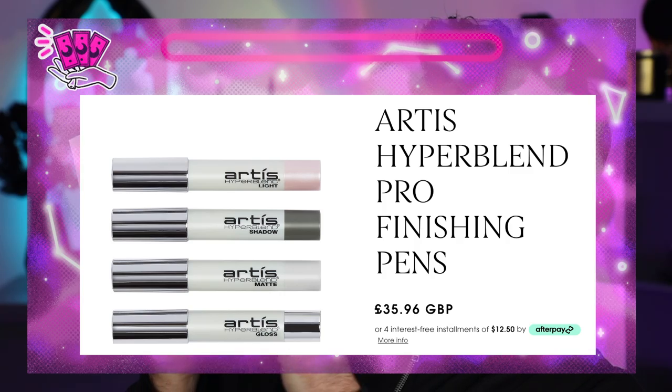So my first product today — I wanted to do this with no foundation on — and this is the RT's Hyper Blend Pro Finishing Pens: Light, Shadow, Matte, and Gloss. So basically there are four pens in here: one is light, one's shadow, one's matte, and one's gloss. As a makeup artist, I looked at this and I was like, what an incredible product. However, the shadow stick is quite literally this color — it is like a deeper shadow, which is great, because contour should be shadow — and then the light is like a very natural light shade, and then we have matte and gloss finishes.